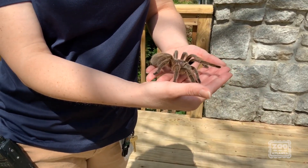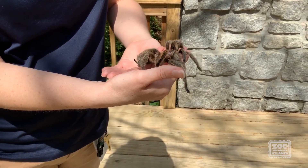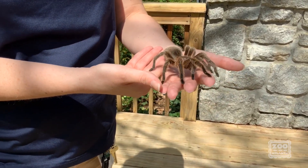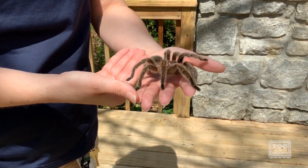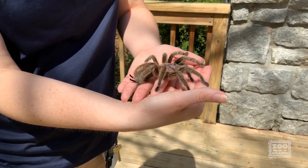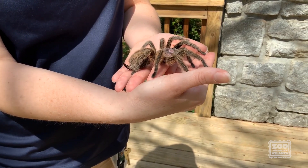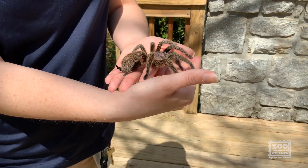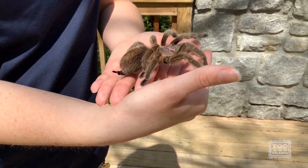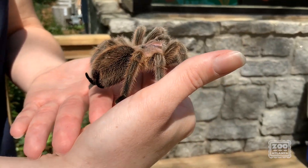She's also got these lovely hairs — a lot of tarantulas look like they're furry — and those hairs serve different purposes. Some of them help her sense what's going on in her environment. Some of them help her cling on, along with her little toe hooks that help her cling to surfaces. And then some of them she can actually use to defend herself by flicking them off of her body if an animal gets a little too nosy. Those hairs will irritate that animal and hopefully make them go away so that Miss Sparkle Muffin doesn't become prey herself.